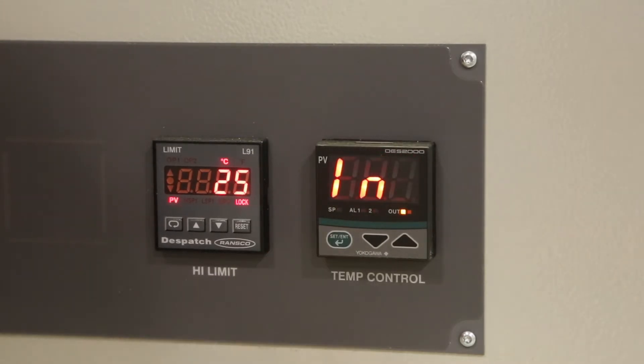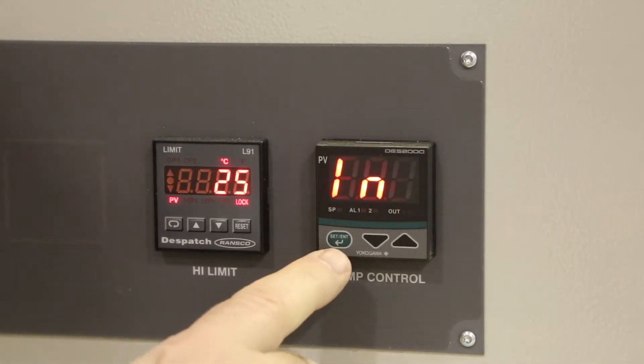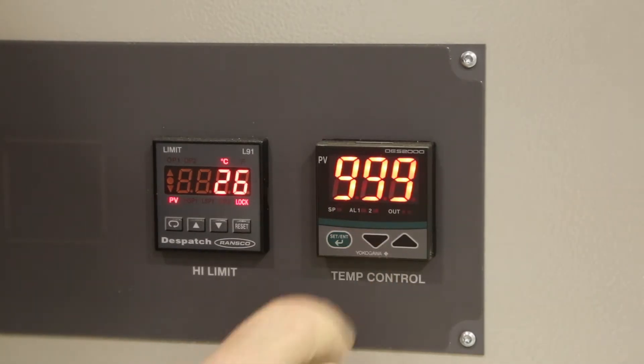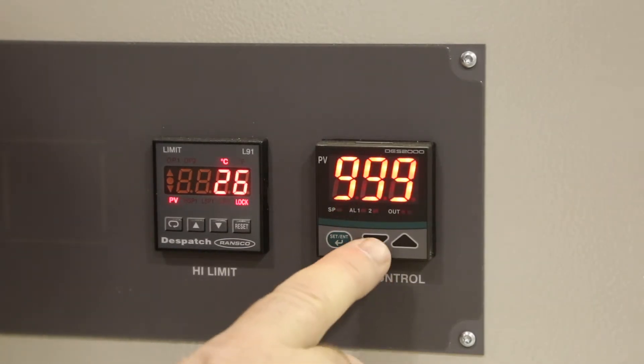Press the green button twice to get back to LN. Press the green button again to get to SPH for set point high limit. Press the down arrow until the display reads 400.